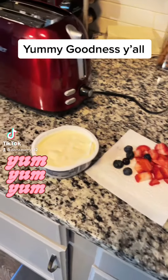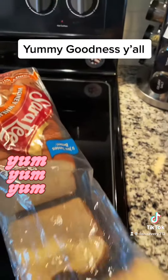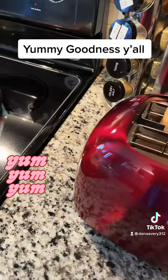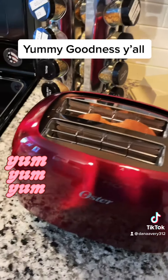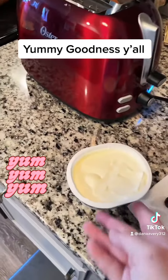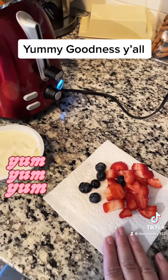I want to show y'all a little snack I'm going to make. This is actually going to be my lunch, but probably a snack for most people. So I take a piece of bread — I just got whatever — and I'm going to toast this. I like my toast a little brown; my husband likes his not so much. And then I'm going to spread some cream cheese, sprinkle some fruit, and drizzle with honey. I'll show you what I do.